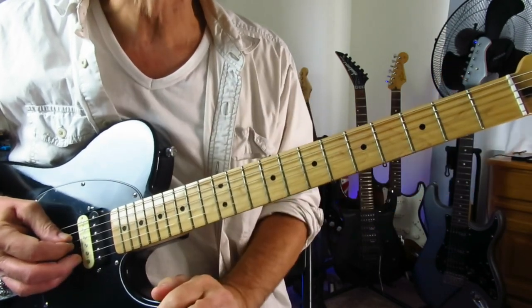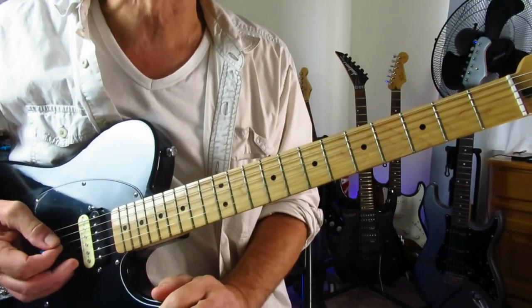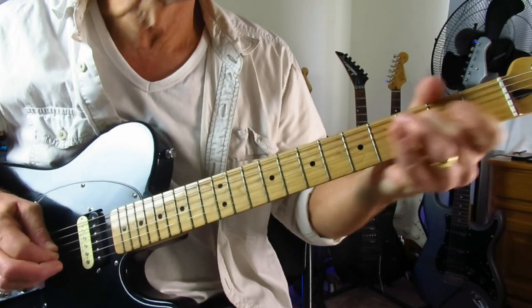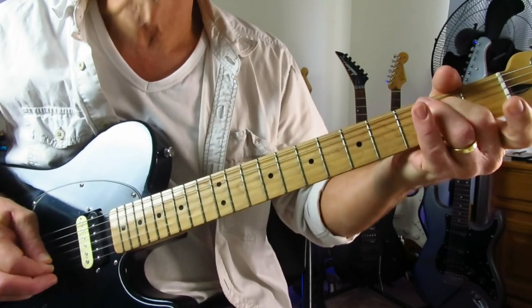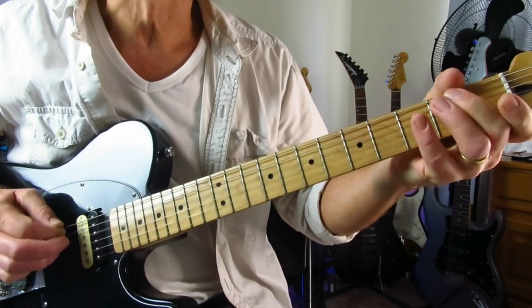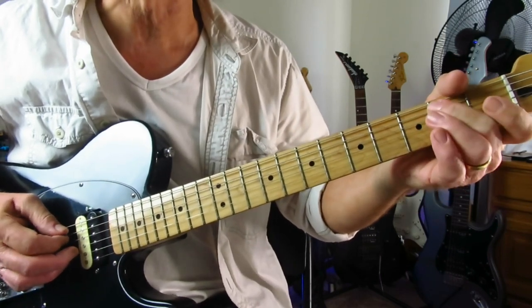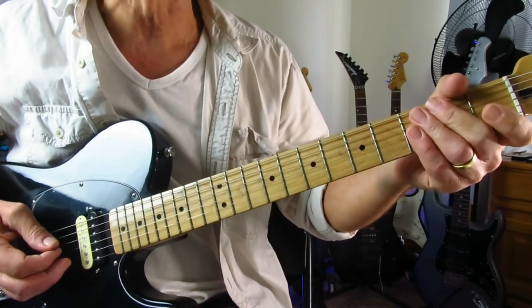And then you're going to grab the open D and then up stroke on the open G. And then you're going to do a little hammer-on again from open A on to two, grabbing the open D.